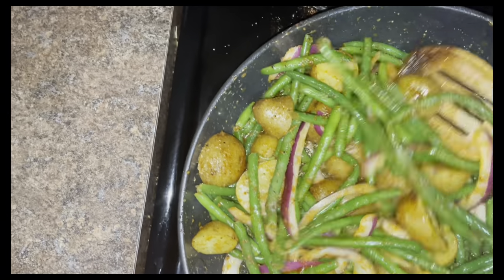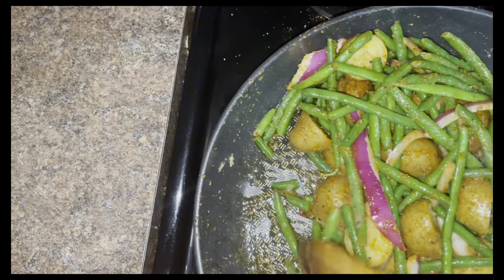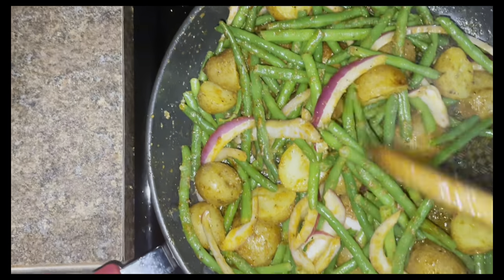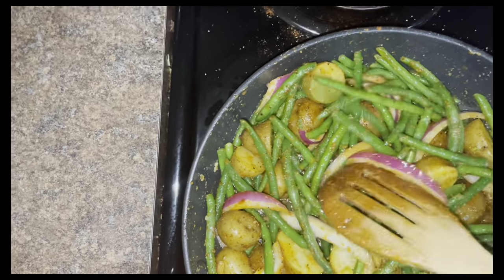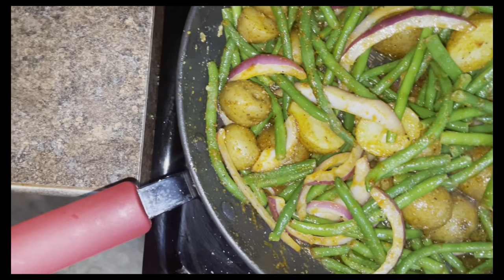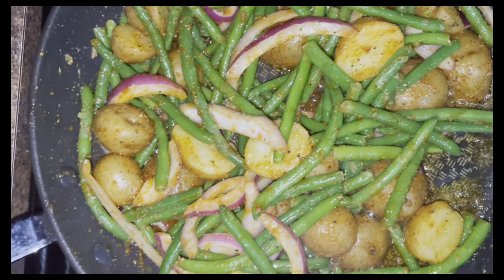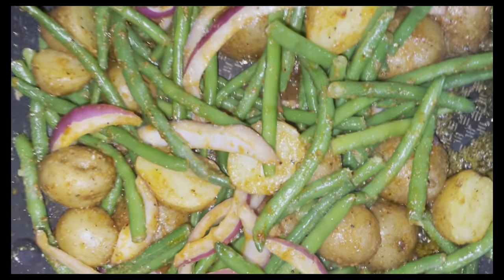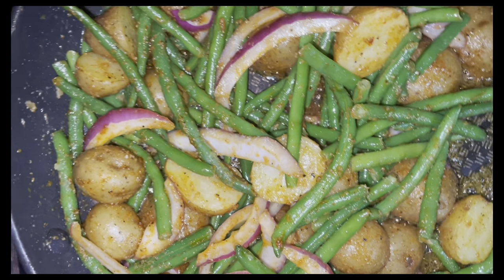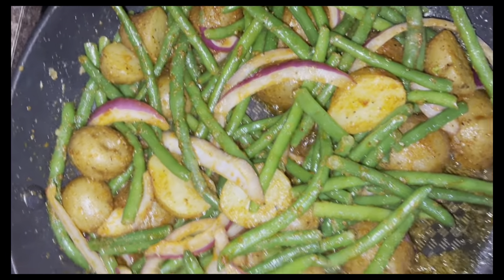I covered it and let it go for about three to five minutes, then added my chicken stock and covered it again for another five to seven minutes. Once your green beans are fork tender and your potatoes are cooked all the way through, you are done.